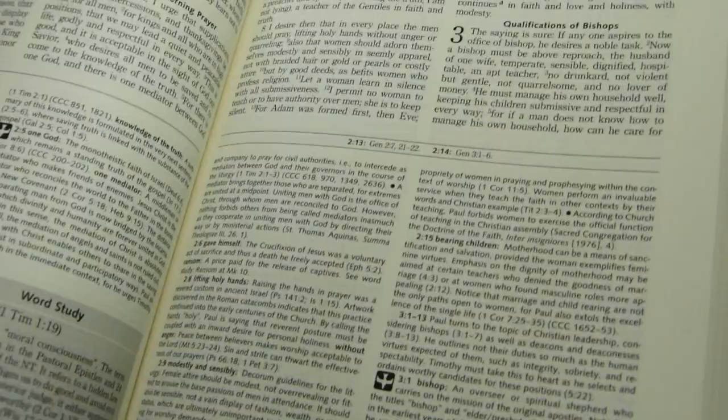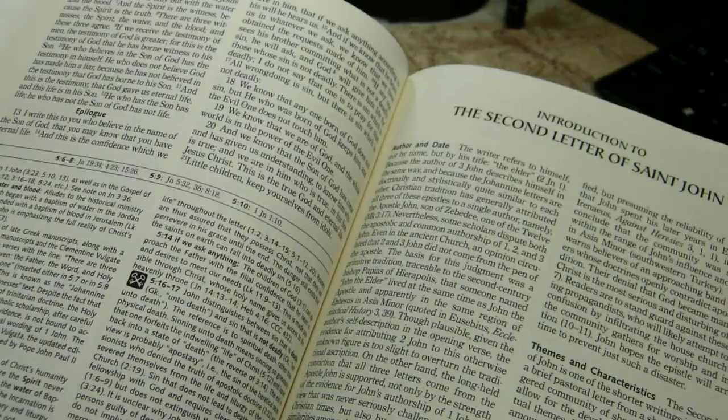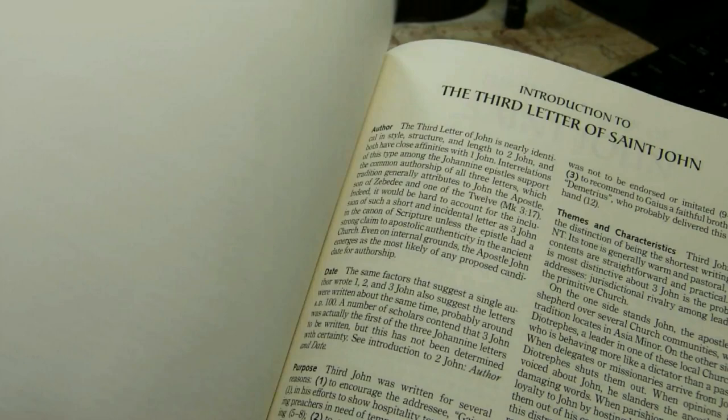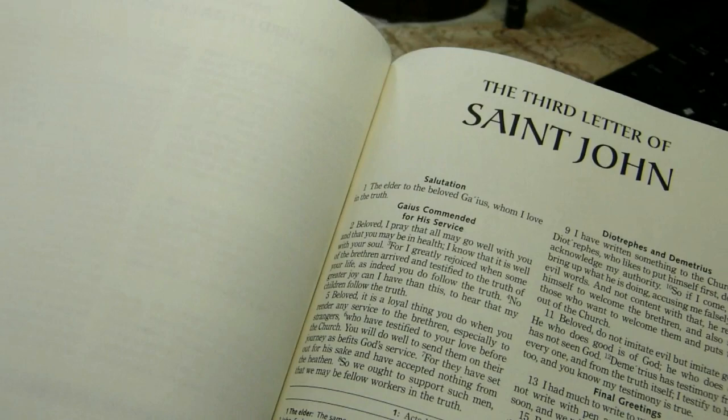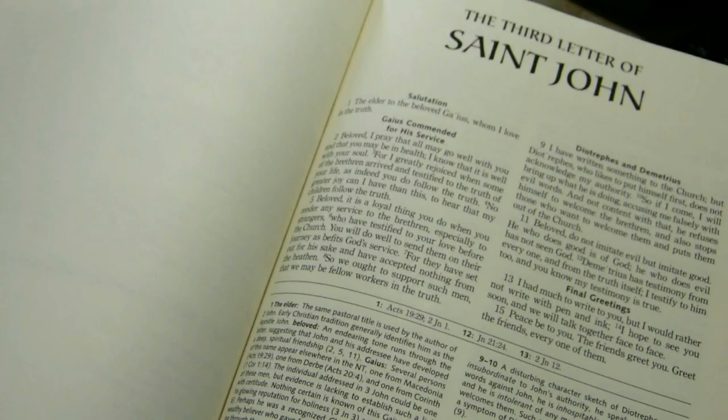The books of the Bible begin on a separate page. Looking at smaller books in the back — 2 John has its own one-page introduction and then begins on a separate page; 3 John has an introduction and begins on a separate page. Here you can see the amount of show-through, which is really not very bad at all — it's very thick, opaque paper.